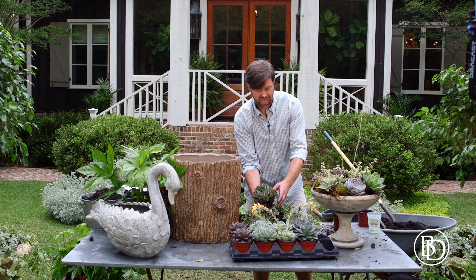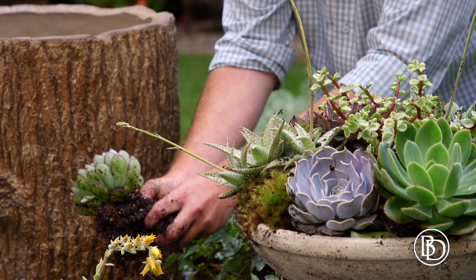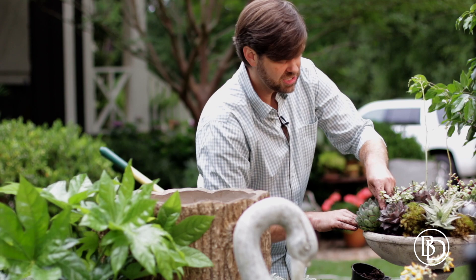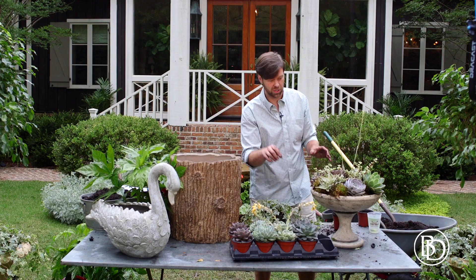I'm going to add this last one right here — removed it from the pot, worked the roots a little bit, which makes it easier to plant and stimulates the roots for their new growth. Then I'm going to tuck it in here and plant it in. When you're planting succulents, if a leaf or two breaks, that's not a problem because you can tuck it in the soil and it will root.